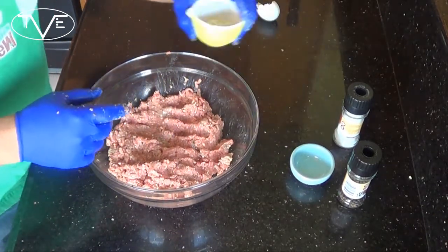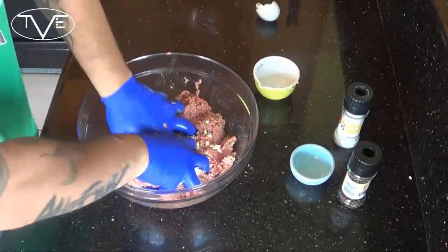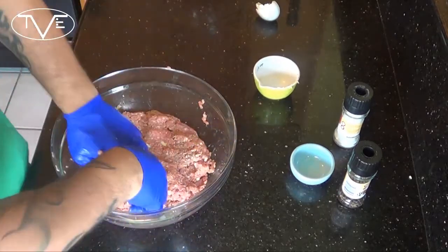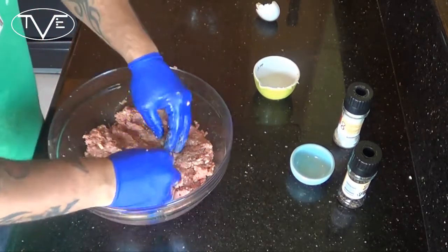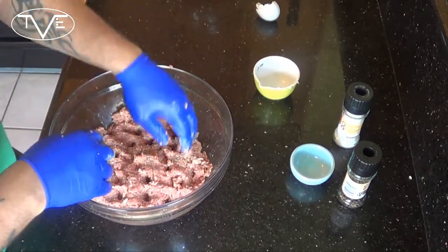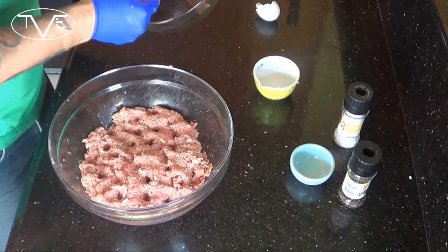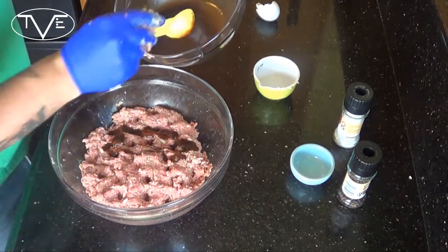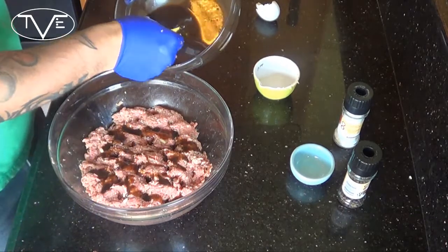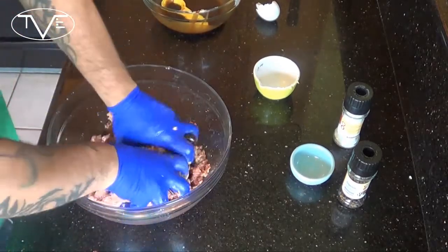Once you have all this mixed together, go ahead and take your garlic and add that in. Now, once your garlic is evenly distributed throughout, I'm going to go ahead and add my maple balsamic vinegar. I'm adding three tablespoons. Mix that in.